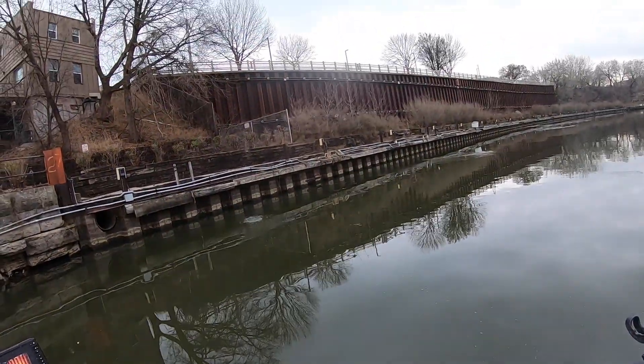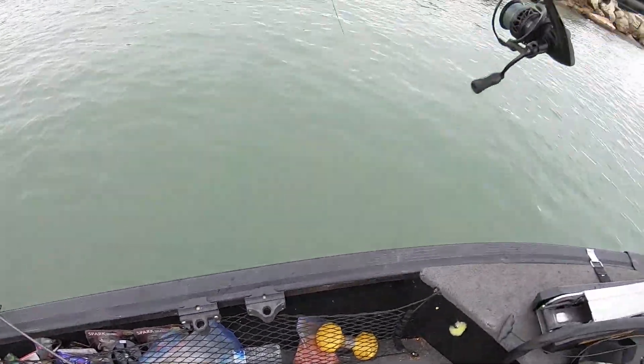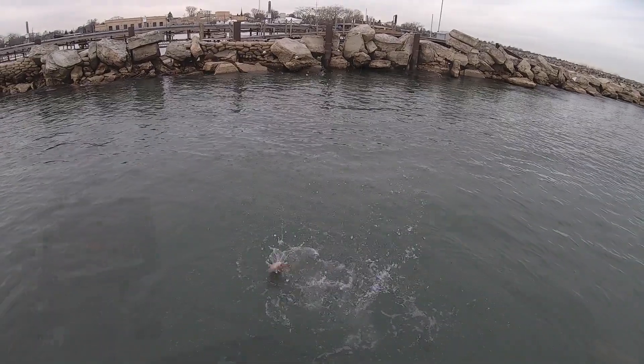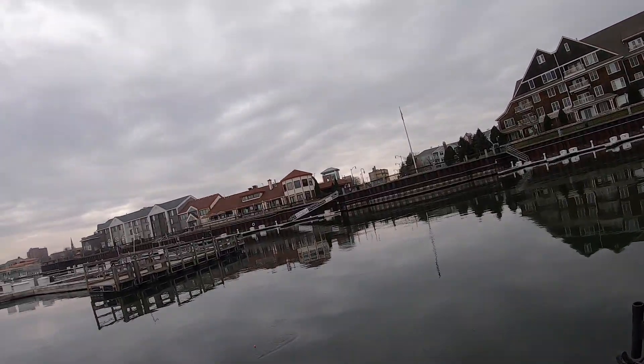Come on, eat it! Got him, got him, got him! I got him right here — look at this, right next to the boat. Oh my god, that was so cool. Here he comes, here he comes. Eat it! Gotta be a steelhead — we want a steelhead!